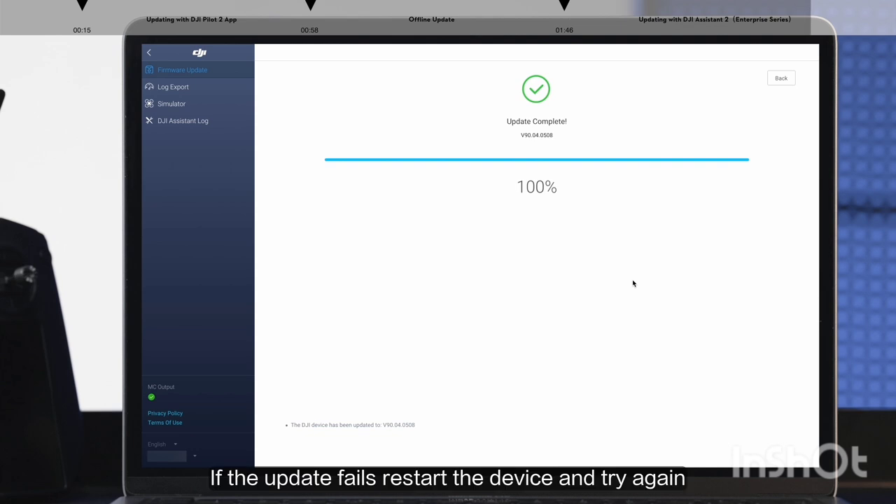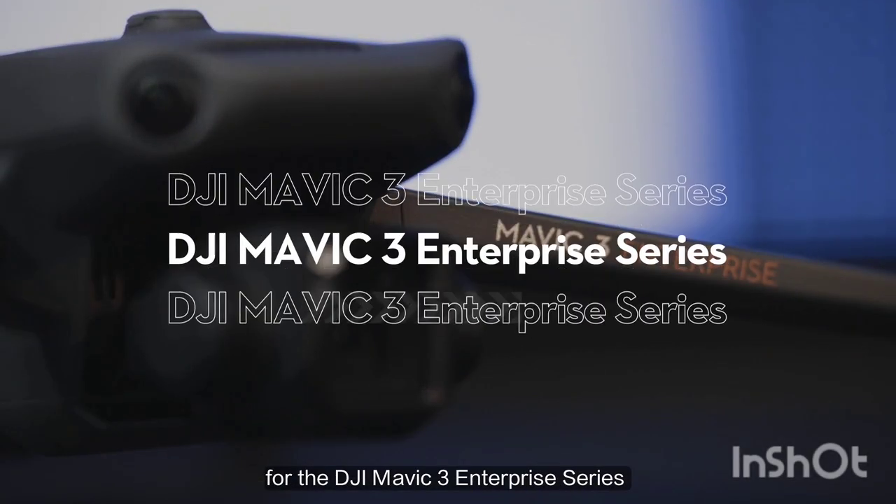If the update fails, restart the device and try again. If the aircraft fails to update multiple times, please record the update failure code and contact DJI Support for assistance.